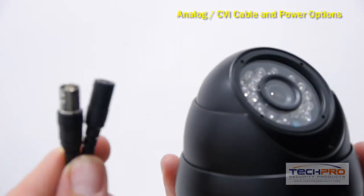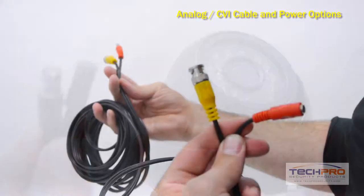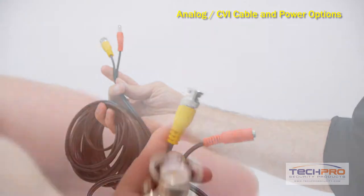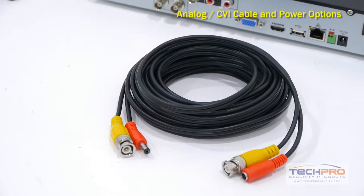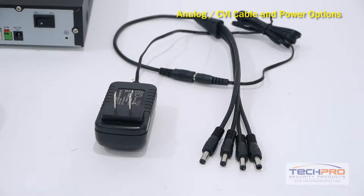In this video, we're going to demonstrate how to hook up your analog or HD-CVI cameras with a variety of different installation options. First, we're going to use our pre-made plug-and-play cables and a Power Mini 4 power supply.